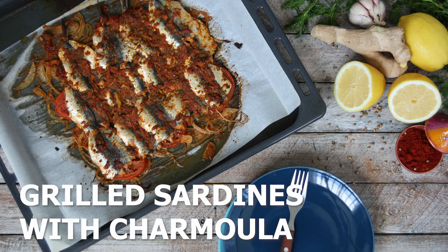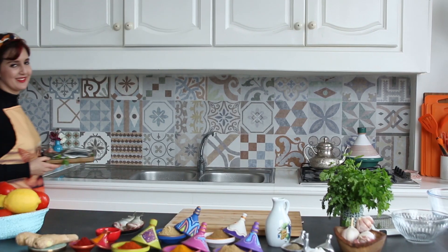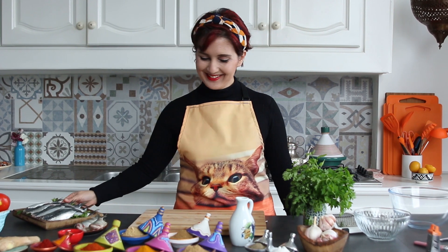Hello! Today we are going to prepare the favorite dish of my cat and me — sardines Moroccan style!